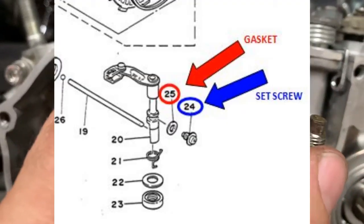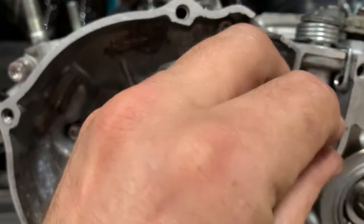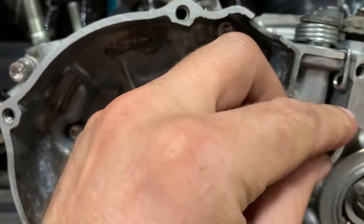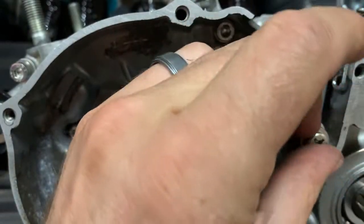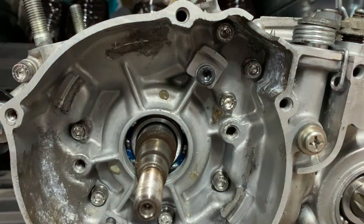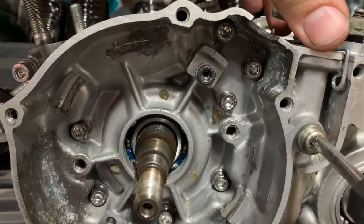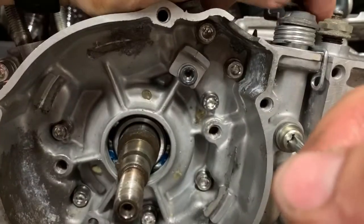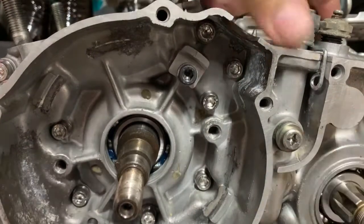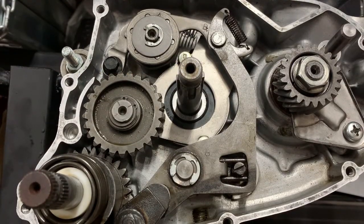On the set screw there's a little gasket — that's what this is on the diagram. There's a little groove that this seats into, and all it does is go in just far enough to keep this from lifting up.